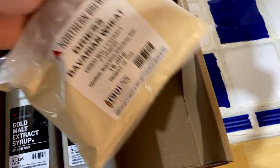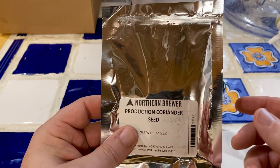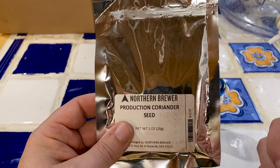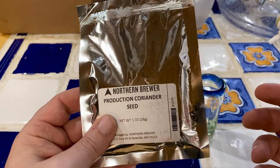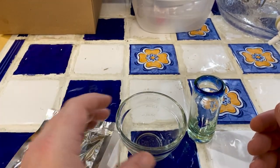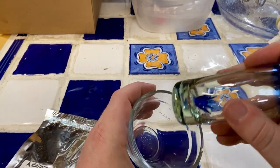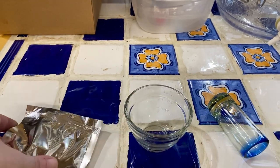I've also got some DME Dry Malt Extract, the Bavarian Wheat. The instructions say to crush or grind the Coriander Seed. I don't have a coffee grinder, a spice grinder, or a mortar and pestle. So what you're going to see is the poor man's mortar and pestle today — just this measuring cup and a tequila shot glass. I'm hoping I'll be able to use that to crush up this coriander.